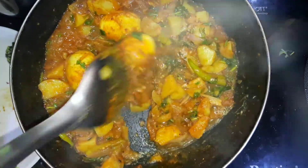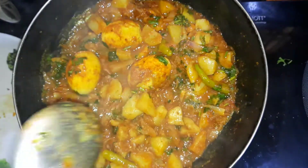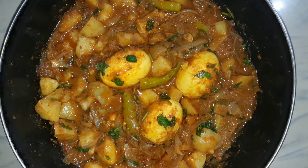Hi friends, welcome back to Chinese recipes. Today, I am going to cook an egg and potato. I am going to cook a lot of eggs and potatoes.